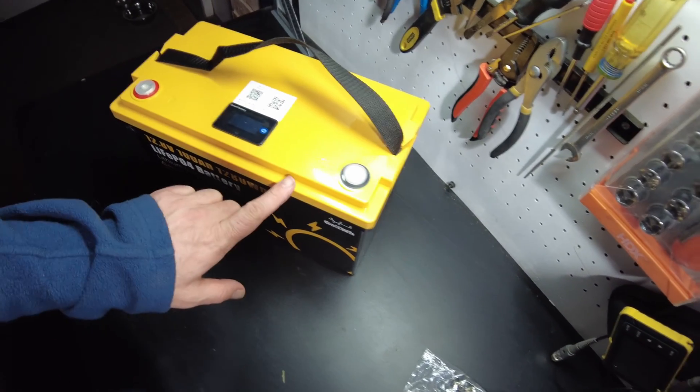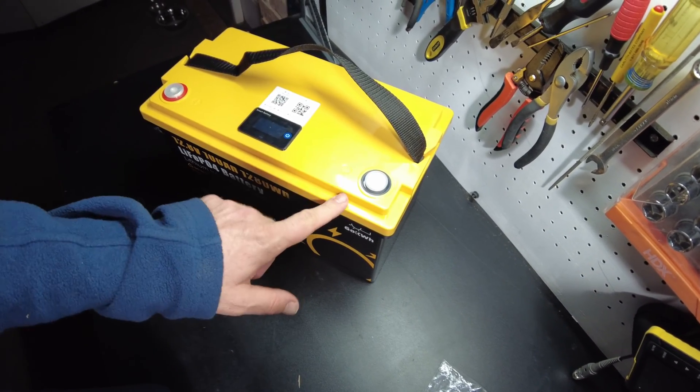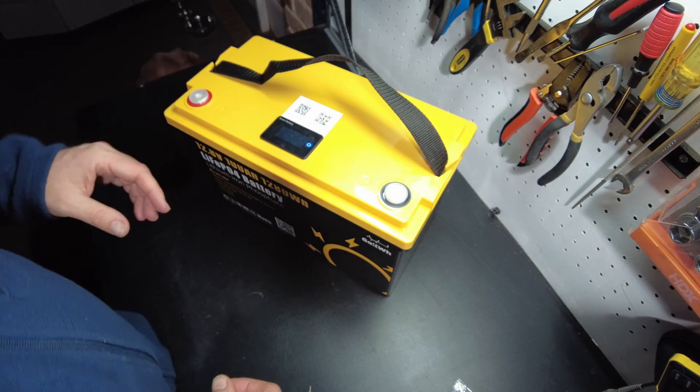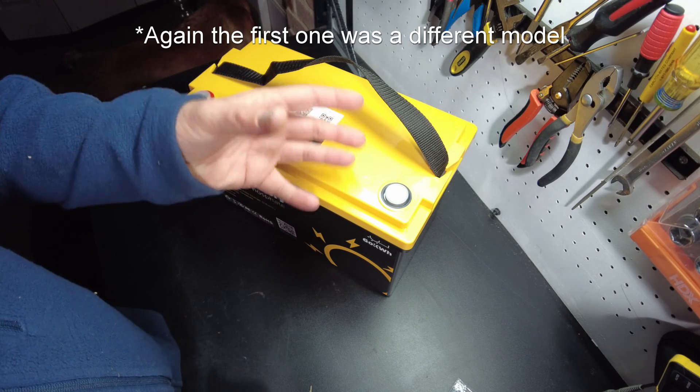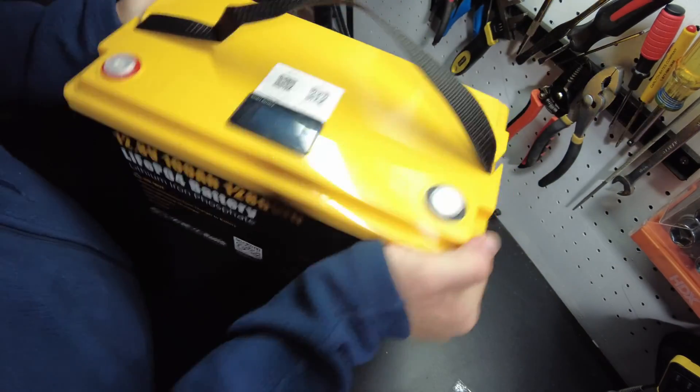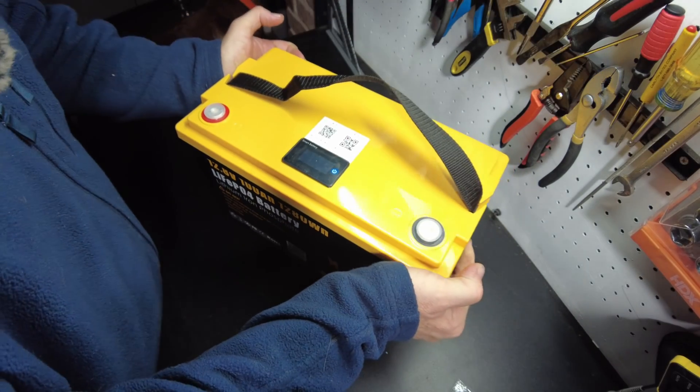The other thing I wasn't super happy about with the other battery was the material inside to hold the cells. The first one they sent me had just packing foam in it, and I could tell it was rattling around on the inside. This one sounds like it's not rattling around.